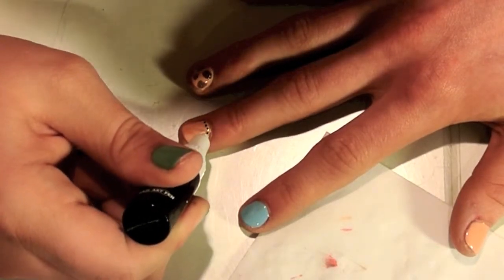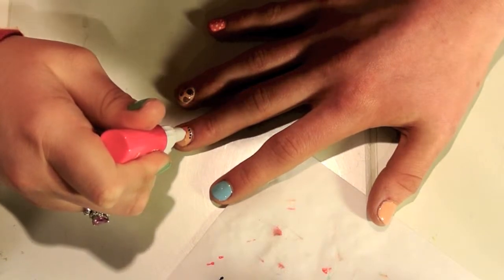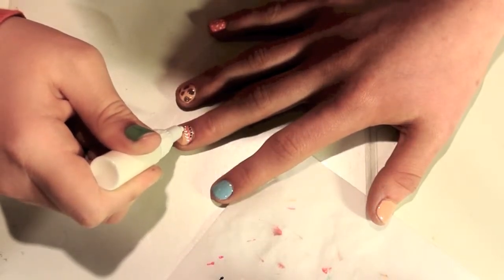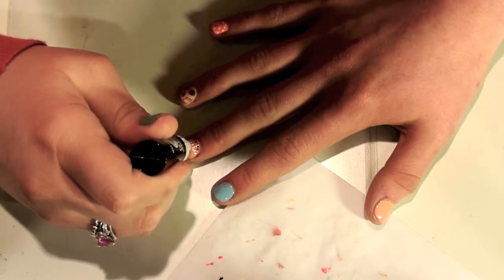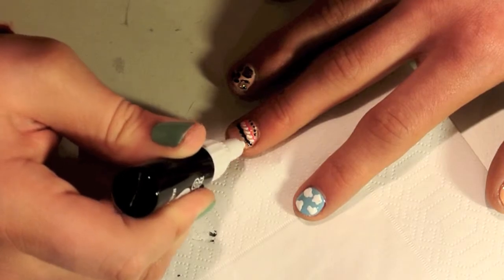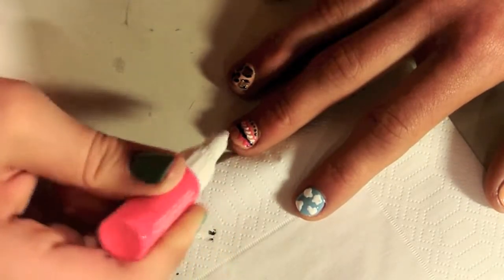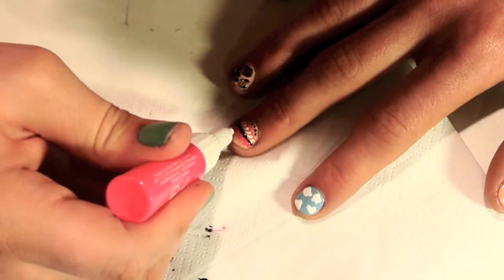This third nail is going to be an Aztec inspired nail. Start with a line of black dots at the top of the nail, then take your hot pink nail art pen and draw a straight line underneath that. Next, take the white and do almost angled, not-quite-straight lines. Then with the black, do a squiggly line. After that, take pink and make little triangles coming off the black line — triangles are really easy to do, just connect them with your brush.